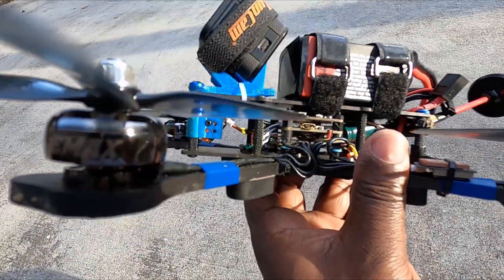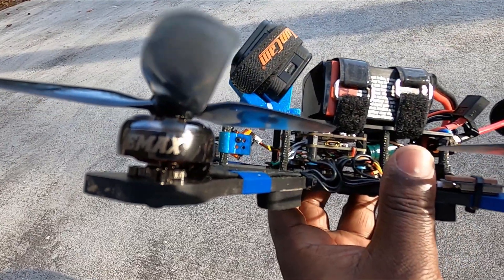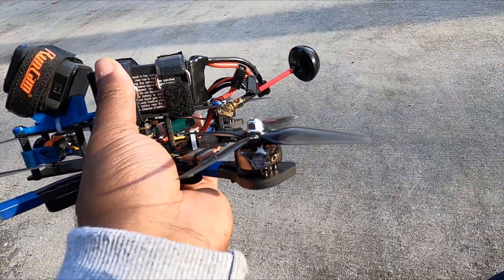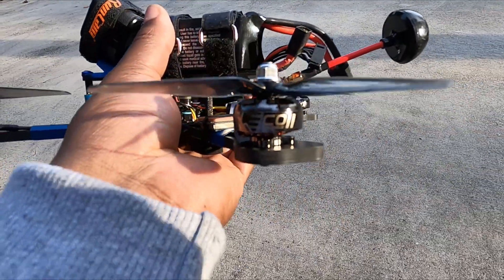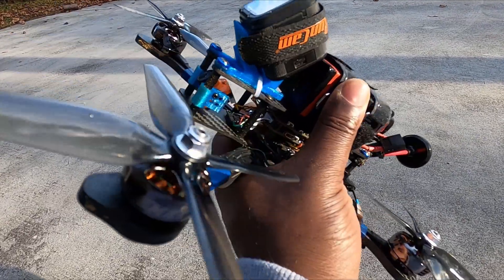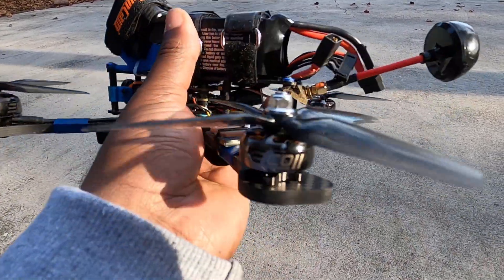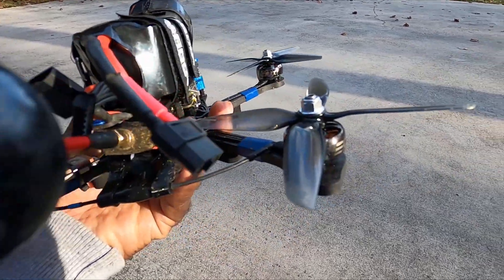We've got the new Echo 2 from Emax — these are 2306 1900KV motors. We swapped them onto this five-inch and we're going to see how they fly for 12 bucks. I have to admit they actually look pretty good — very nice, they look a lot more expensive. Like premium motors. But let's see if they act like premium motors. They do have the N52H magnet, the same magnet used on some of the more expensive motors. Let's go for the flight.